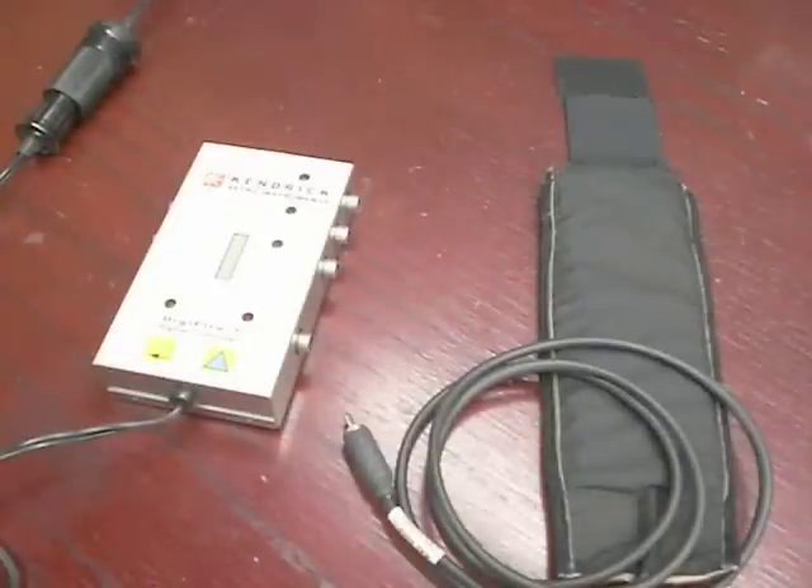Hello. Today I am going to demonstrate the features, functionality, and the programming of our DigiFire 7 controller. Before I get into the demonstration on how to actually program this controller, I want to go over some of the features and the functionality that are important to know before you actually begin using this controller.